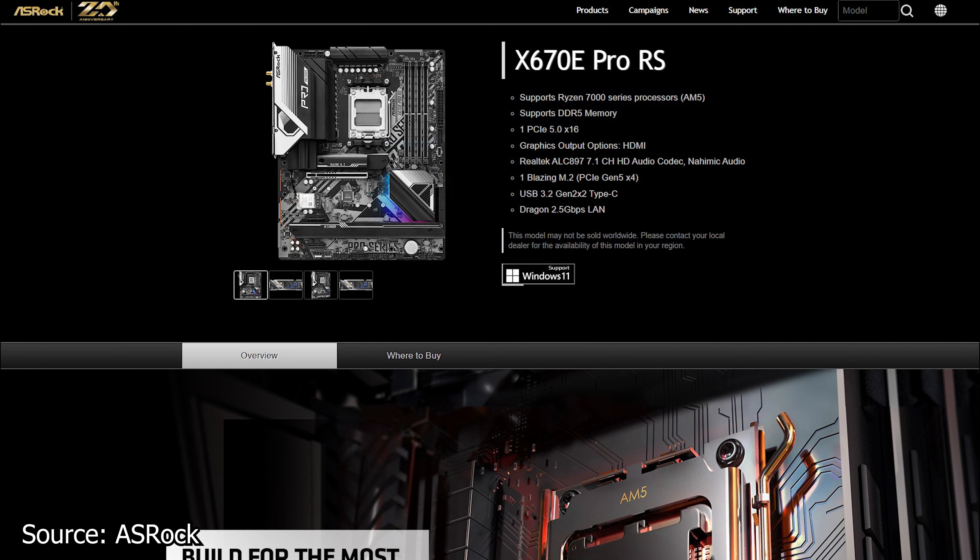For starters, this motherboard features a single PCIe 5.0 x16 slot, while the other two PCIe slots are just x1. Below the CPU socket there is a single blazing PCIe M.2 socket. The other M.2 sockets are grouped as follows: three sockets which are PCIe 4.0, while the last M.2 socket is an older PCIe 3.0.